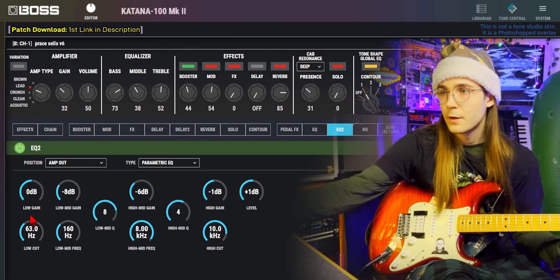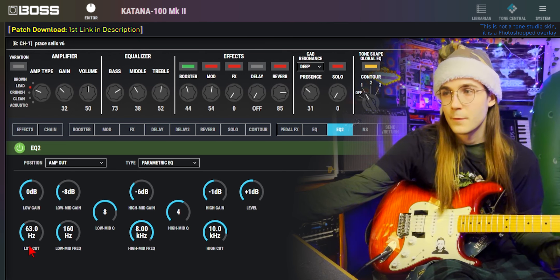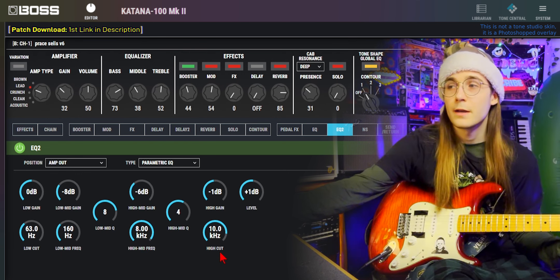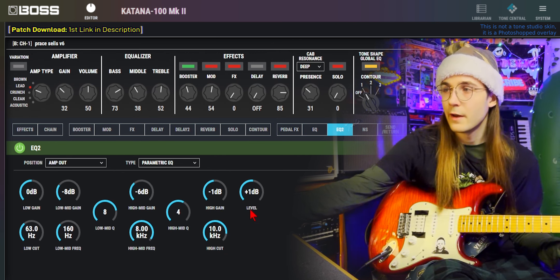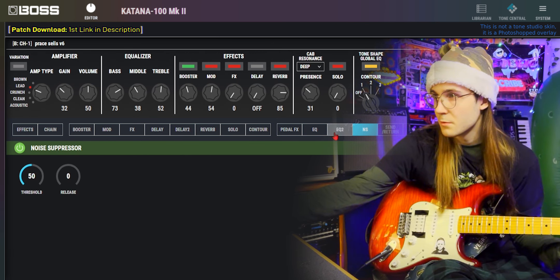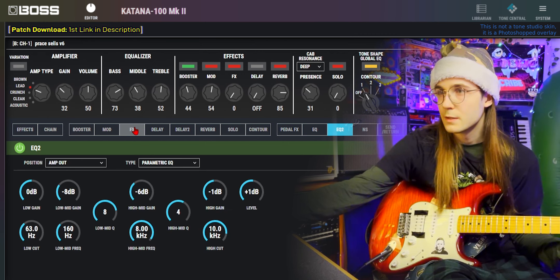In the second EQ spot: low cut at 63Hz again; at 160Hz, taking away 8dB with the Q at 8; at 8K, taking away 6dB with the Q at 4; high cut at 10K; taking away 1dB of high gain; boosting the level by plus 1. Noise suppressors on 50, release on 0. That is the tone.